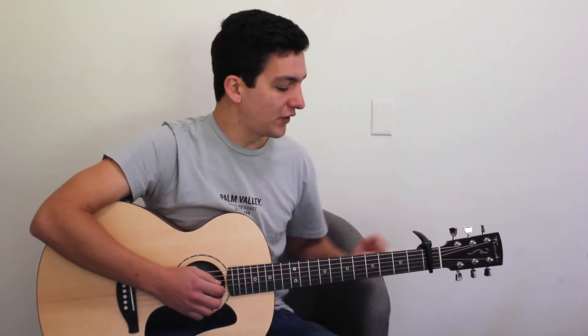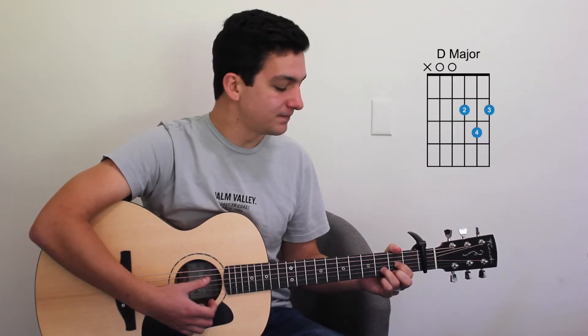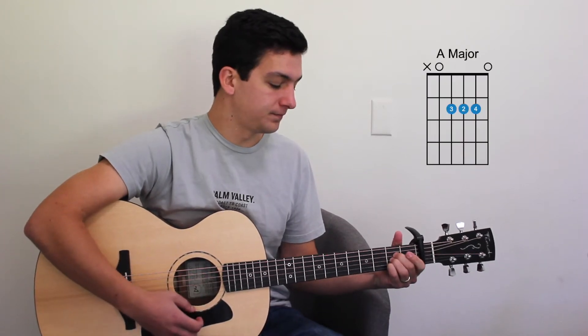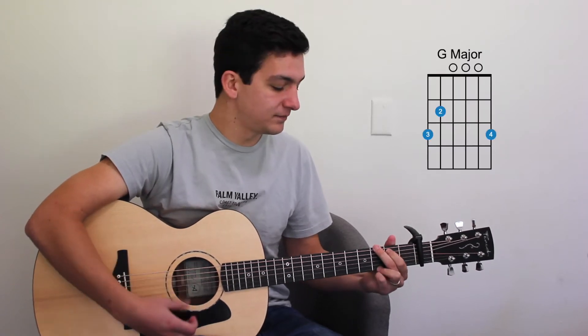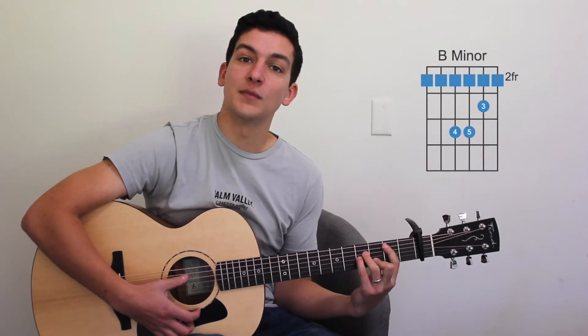So we've got our capo on the first fret. There's only a couple of chords in this one — there's four chords, so we'll teach you them now. We've got our D-major, our A-major, our G-major, and our B-minor.